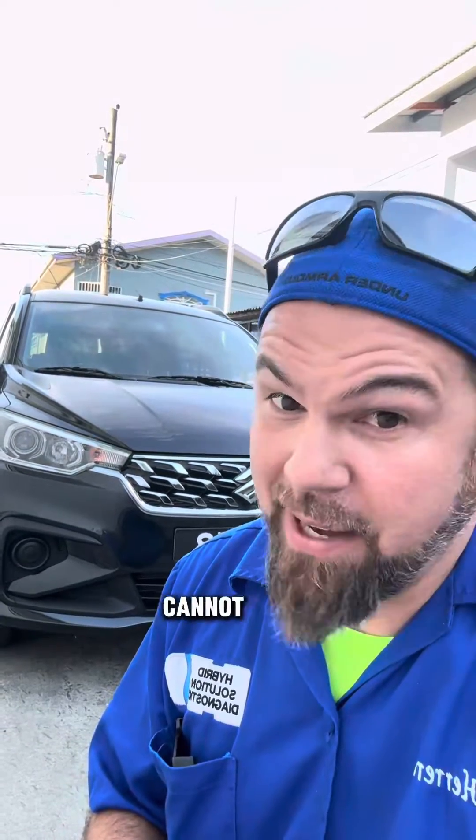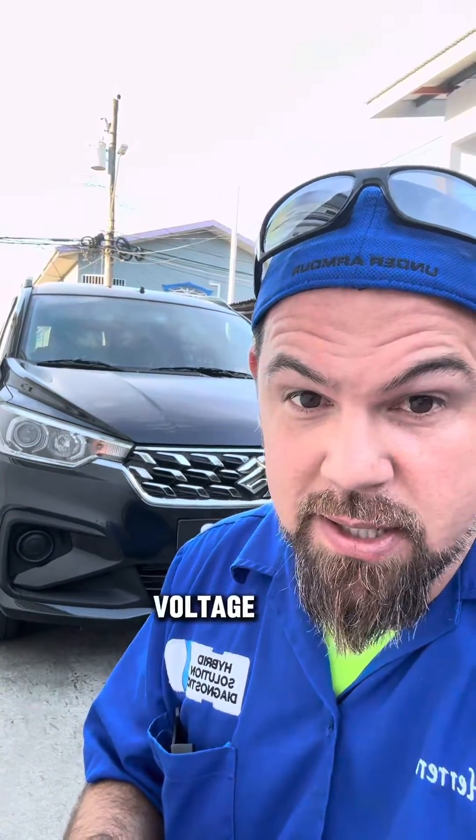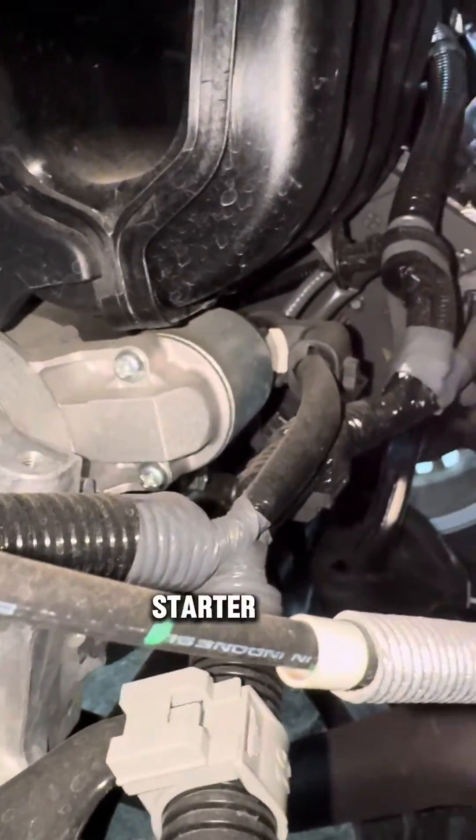Short answer: a mild hybrid cannot drive an electric motor. It's just a vehicle with an electric motor, but it's not high voltage — it's actually low voltage. In the back of the engine, you can see what seems like a regular starter.